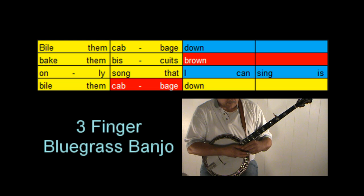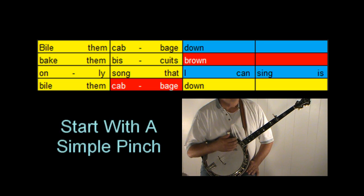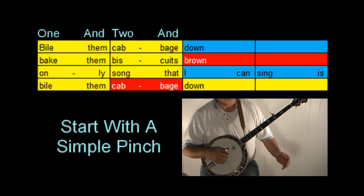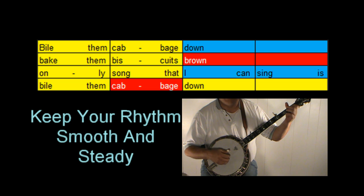If you're playing three-finger bluegrass banjo, we could also do a pinch. We'd hit a string on the down beat and a pinch on the up beat: 'one and, two and.' Let's try that — change chords with the colors and keep that rhythm smooth. 'Boil them cabbage down, bake them biscuits brown. Only song that I can sing is boil them cabbage down.'